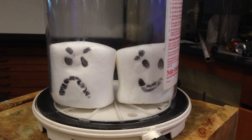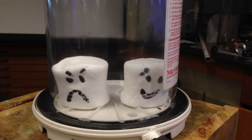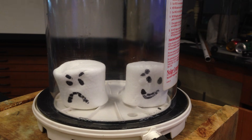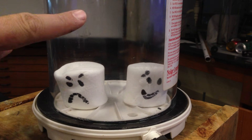Whoa! Something interesting happened. They expanded tremendously. The air inside them expanded and pushed the solid outward. But if you notice, they popped a little bit — possibly because the air was pulled out of the marshmallow. So they're this size right now because of very little air pressure.